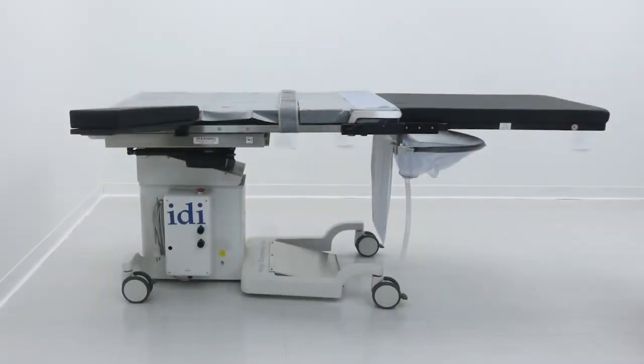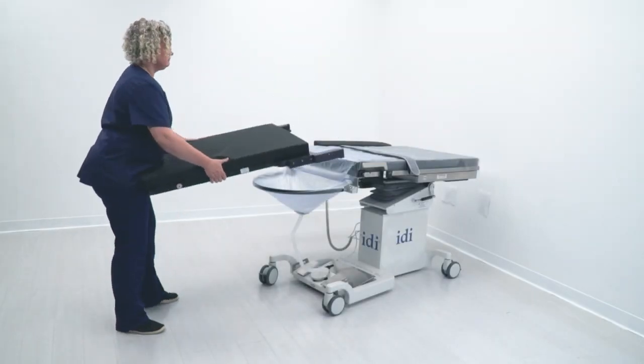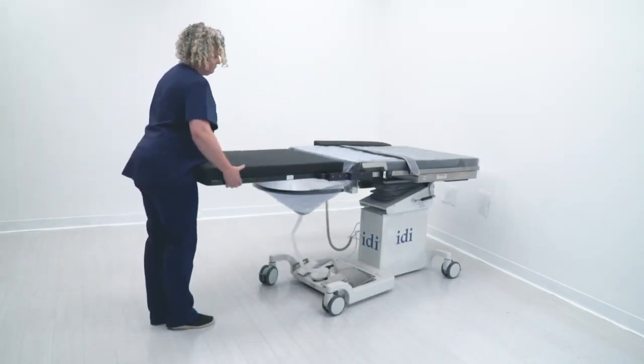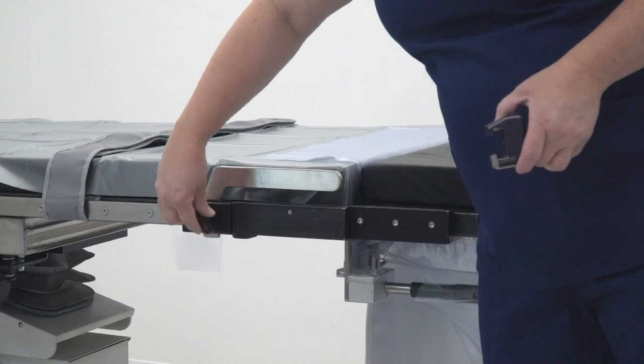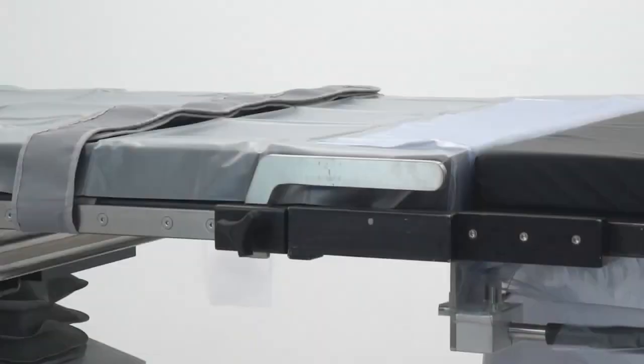The lightweight carbon fiber tabletop extension provides patient leg support prior to placing the patient in lithotomy leg holders. Do not use your back to lift or place the extension. Instead, use your hips as a fulcrum and use your arms to mount the extension as shown. Put the stirrup extension clamps up against the tabletop extension clamps, then tighten the clamps securely. The stirrup rail extensions allow for better patient positioning and serve to reduce strain on patient hips.